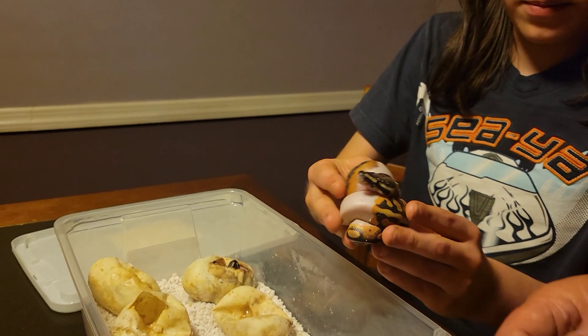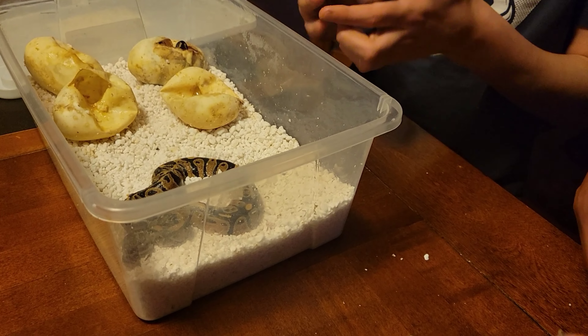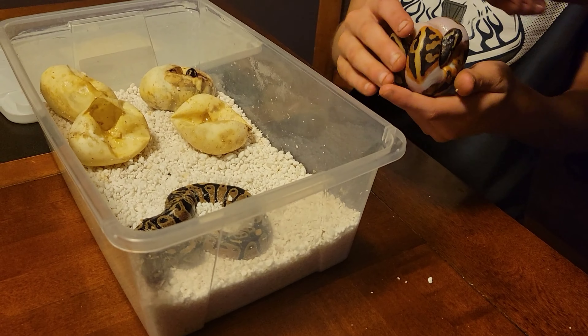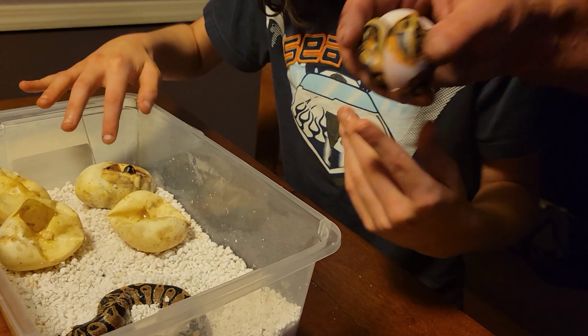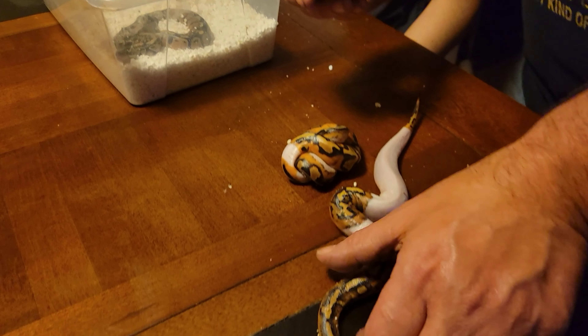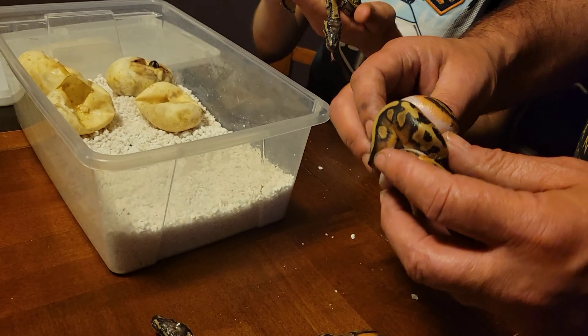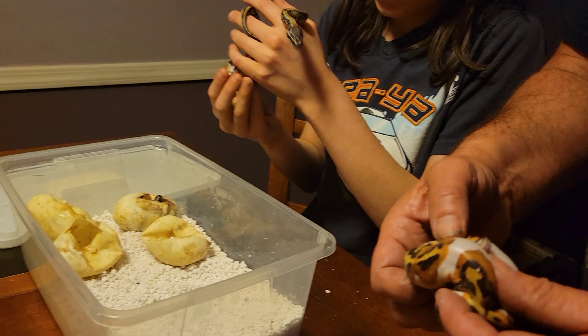So that's two, this is three, this is four out of five — we were only supposed to get about half pieds. We seem to think that one is pied too, we'll see. And this is our little het pied that we got — he's het pied.